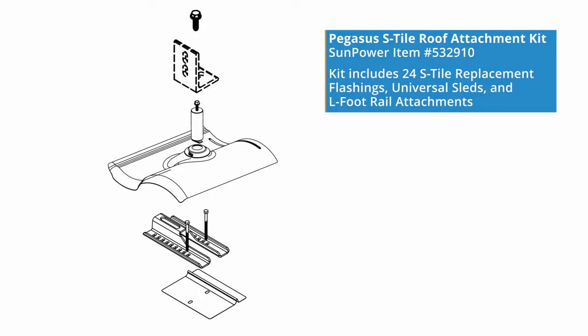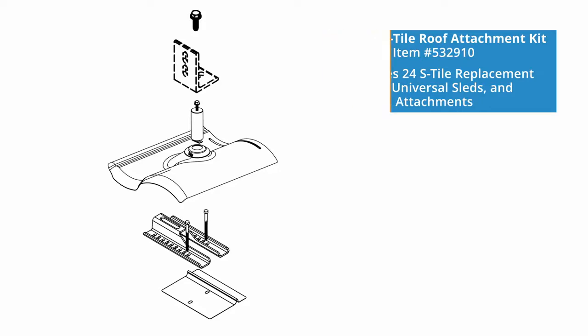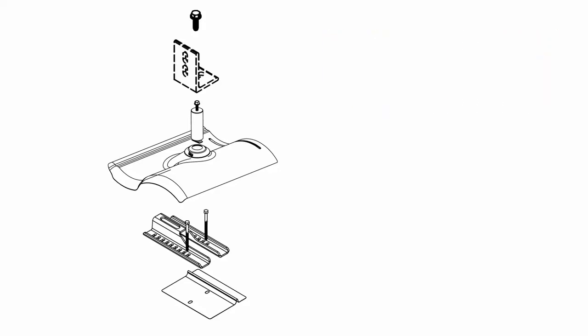The complete kit as ordered through SunPower includes 24 tile replacements, sleds, and rail attachment hardware. The kit is shipped in seven boxes: two boxes of S-Tile replacement flashings with 12 in each box, four boxes of universal sleds with six in each box, and one box of L foot rail attachments.